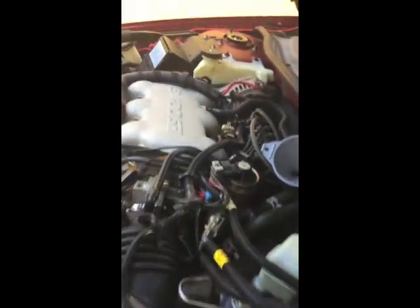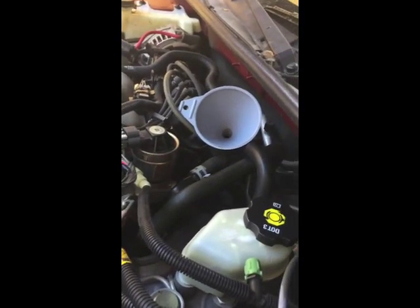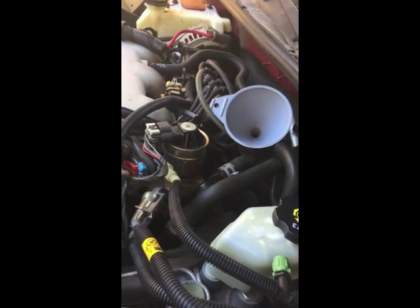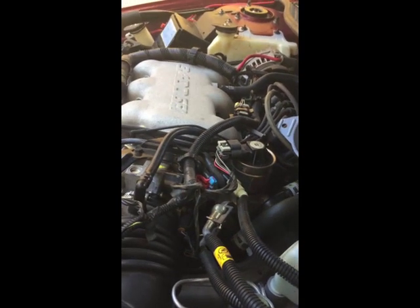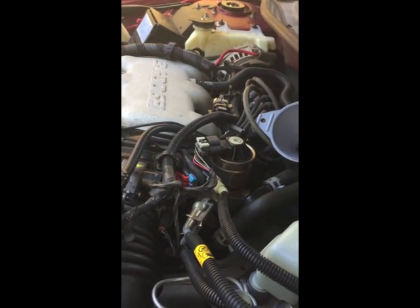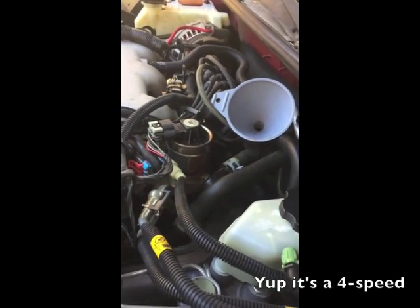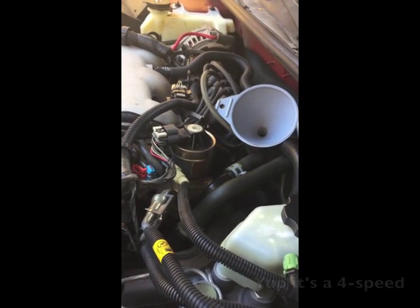Hey, what's up guys. Back from another train rotation — been wanting to do this for a while but finally having the time to get to it. Right now I am doing a transmission flush on a 2005 Impala equipped with the 3.4 liter V6 automatic transmission — I think it's a four speed. I just want to show you my quick setup and then show you how I'm going about this process.